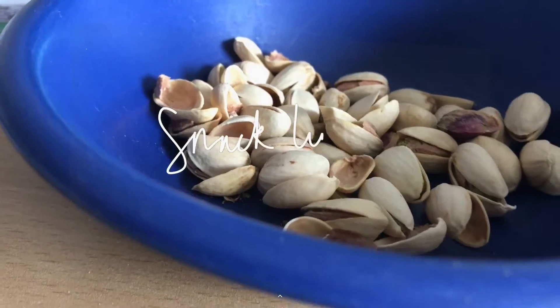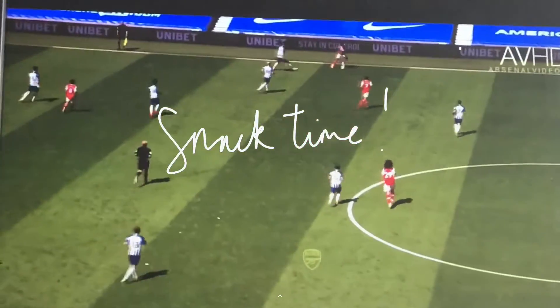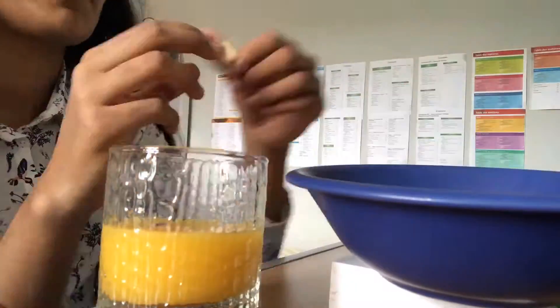Then I came back and I was quite peckish, so I grabbed some pistachio nuts and some orange juice and decided to watch some football videos. Because, to a lot of people's surprise, I am a huge football fan. And if anyone is wondering, I support Arsenal — Arsenal all the way.